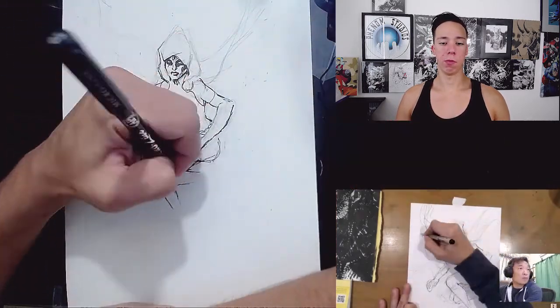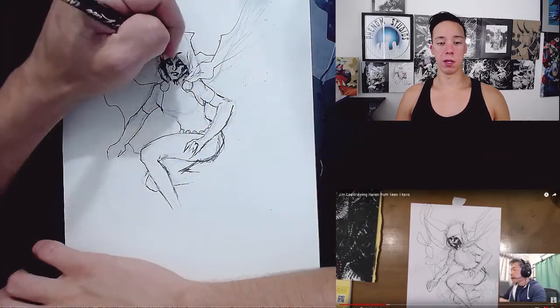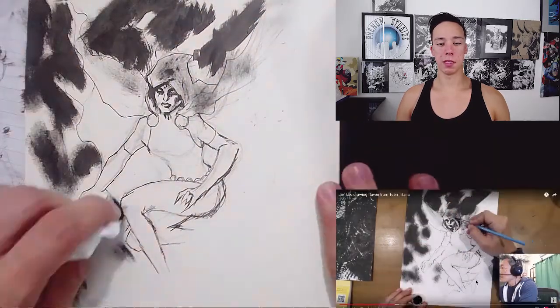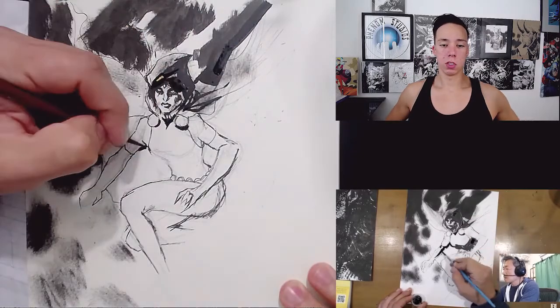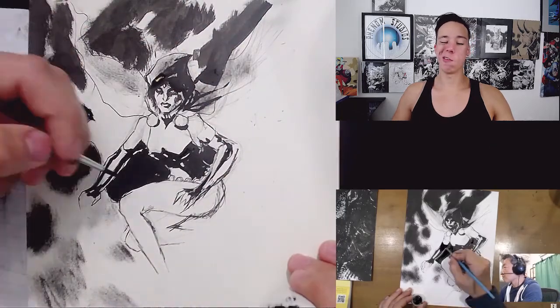But with humans it's a lot harder. And with women it's even harder, because women have like a beauty to them — an elegance, if you're drawing them that way, which I try to. So if your drawing looks choppy, it's gonna be very obvious.